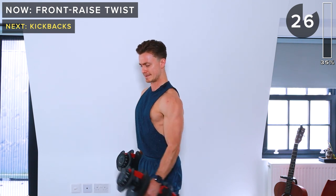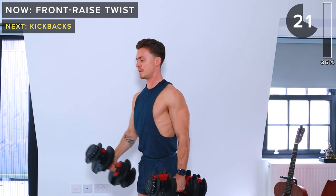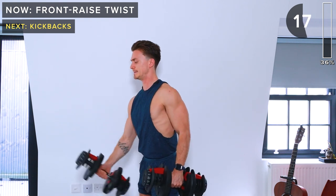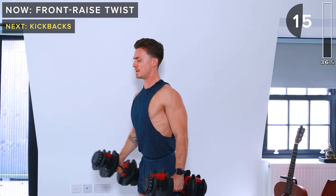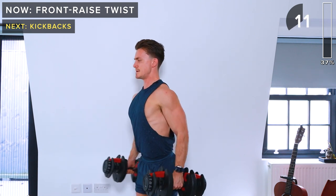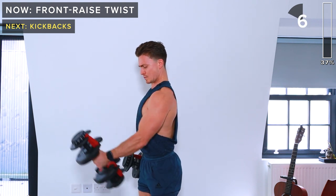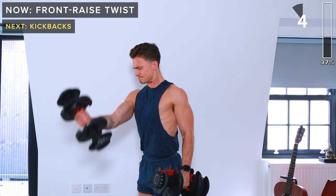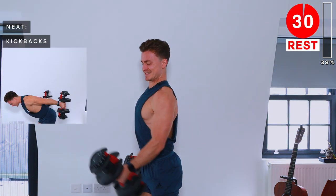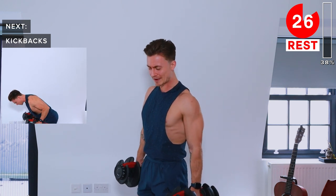Slight bend in the elbow. We raise and twist at the top. Let's do one more — and rest.